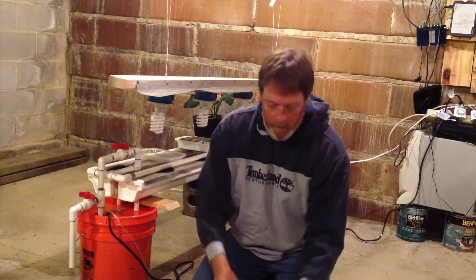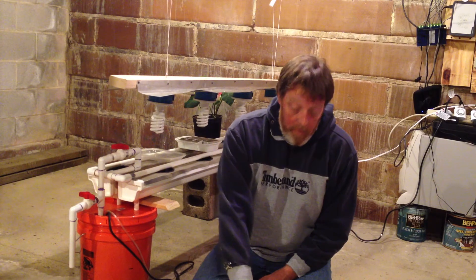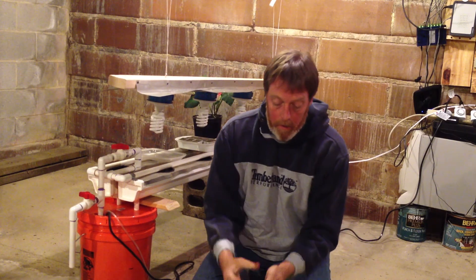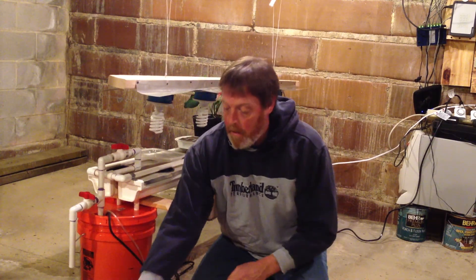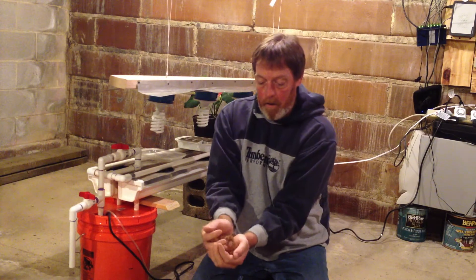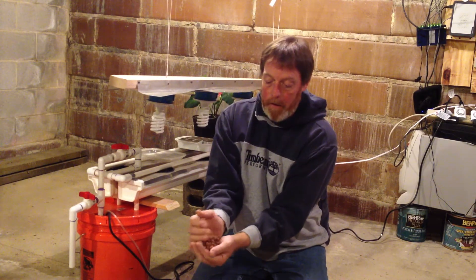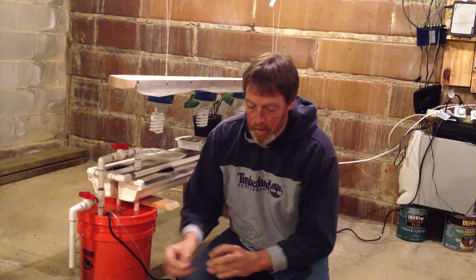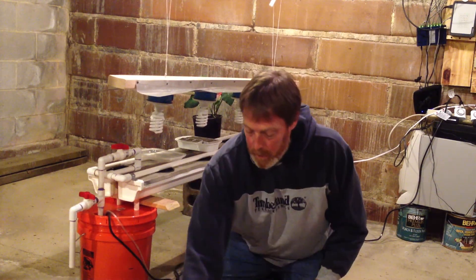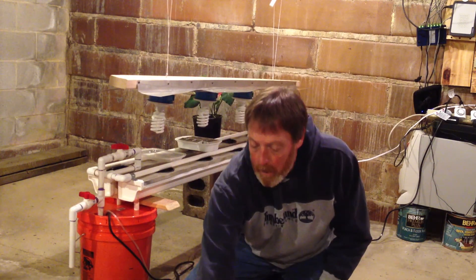Hi, I'm Brad, and this is another installment of DIY Drip Hydroponics. Today we're going to be comparing the difference between different mediums — pea gravel versus hydroton pellets. Hydroton is expanded clay; it's baked, and it's supposed to be a pretty good medium, but it can cost a little bit of money. We're going to compare the difference using iceberg lettuce in a drip hydroponic system.